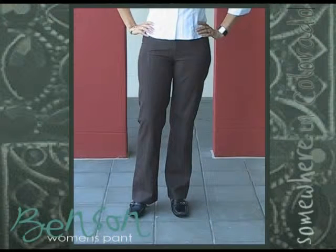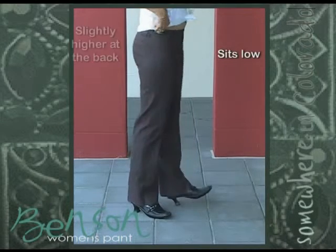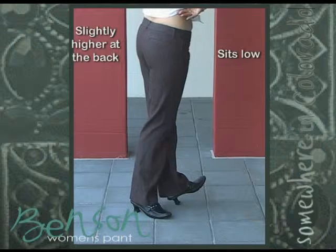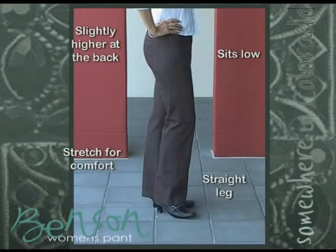The pant version of Baxter is the Benson. This will be our lowest rise pant this season. It sits low and is slightly higher at the back, has stretch for comfort with a straight leg. So go ahead, try them on.